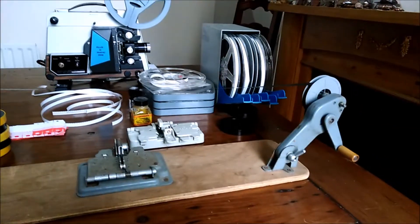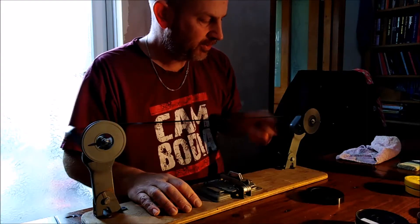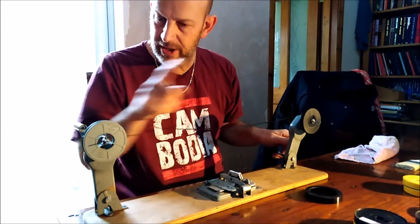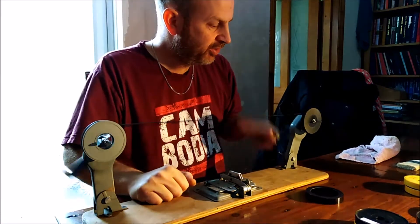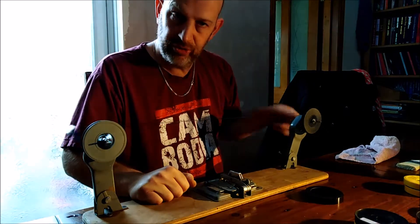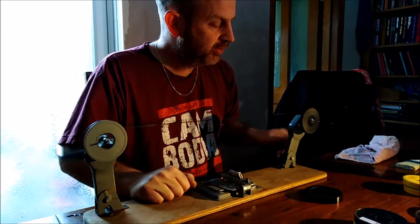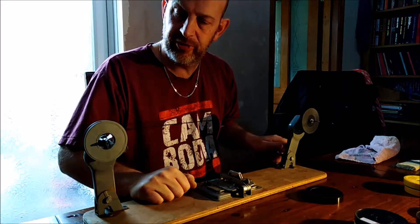Today I'm just going to start by winding these things through a couple of times each way in preparation for the scans — nice and simple, wind it back and forth. I've wound it from there onto there, onto here, onto there, and then back, so it's had a couple of unwinds and rewinds. It's all running nice and smoothly now, so hopefully when it comes off the reel into the scanner it won't skip or judder — it should be all nice and smooth.